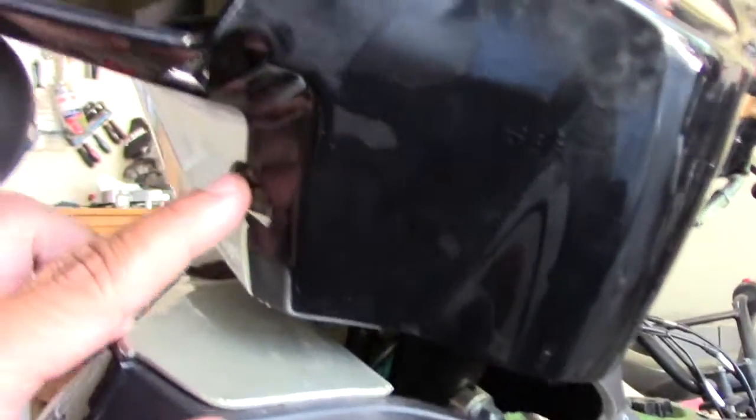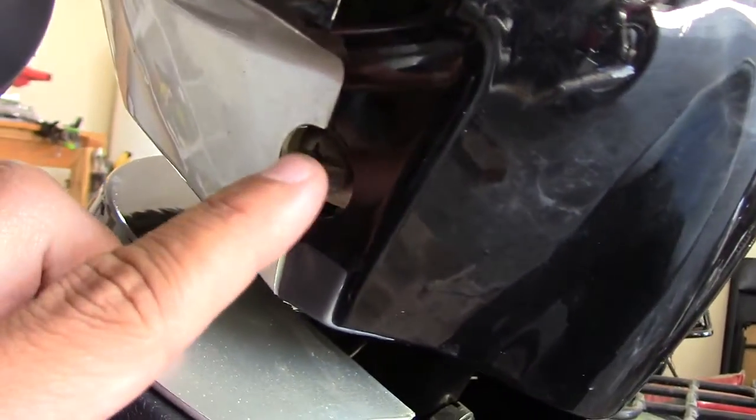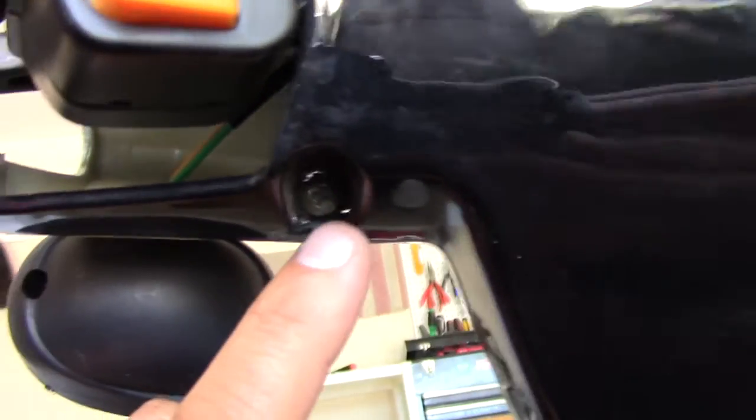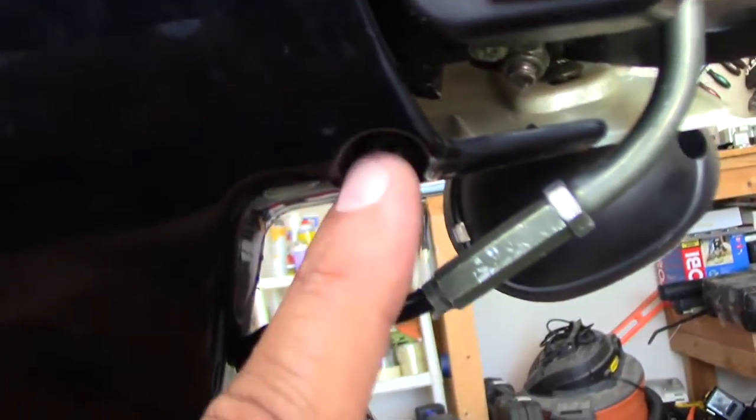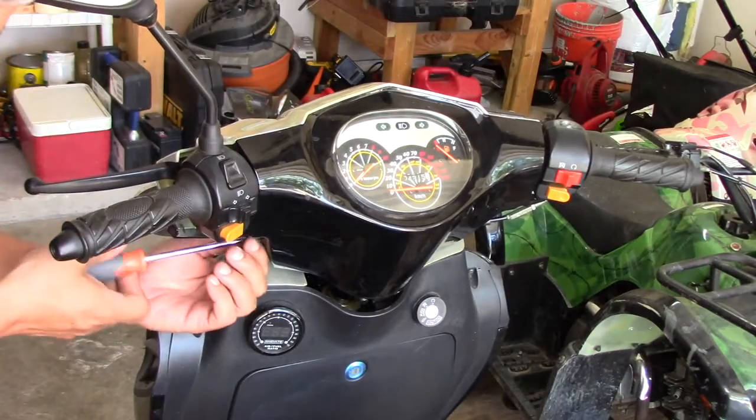First, locate the screws that hold the assembly together. This is plastic, so be very careful with it. You can see I have a screw over here and a screw right here, and it's identical on the other side. Looking inside, there's another screw in there, so I'll have to deal with that — I'm guessing there will be two of them. Checking underneath, I don't see any more, so the rest are likely plastic tabs.